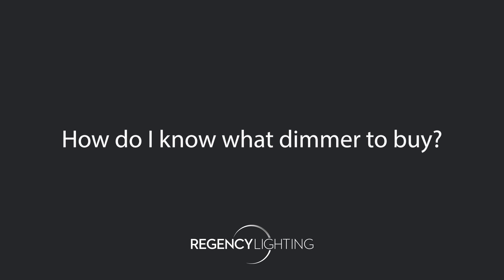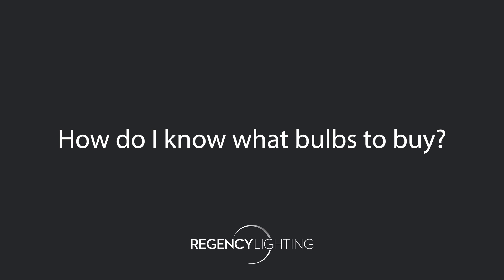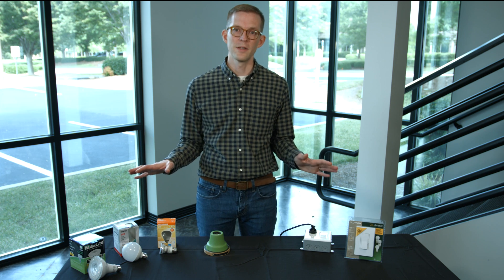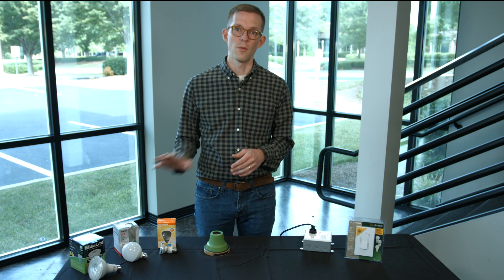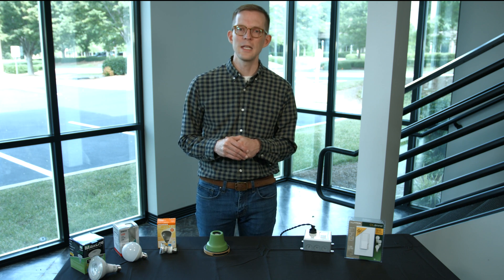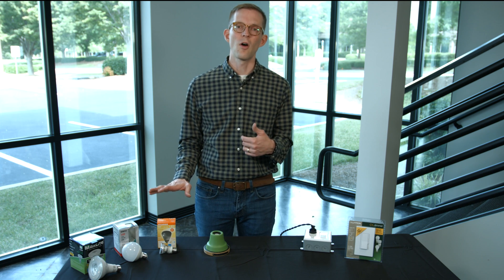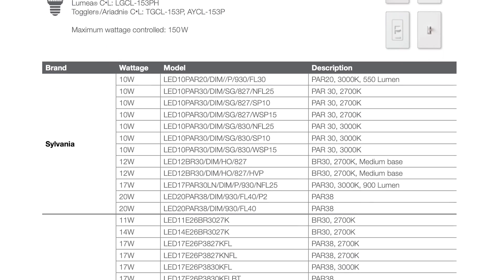One of the common questions we get is: how do I know what dimmer to buy, or if I've got an LED dimmer, how do I know what bulbs to buy? This is pretty tricky because dimmers and light bulbs are manufactured by different companies and sometimes use different methods. The best approach is to look at the product and the dimmer you're considering and confirm they're compatible on the manufacturer's website. Many cut sheets for LED light bulbs — or dimmable replacements for fluorescent tubes — will give recommendations on which dimmers work best.